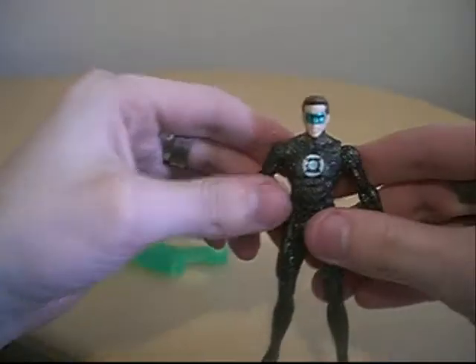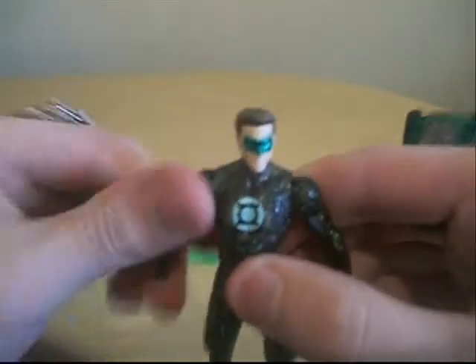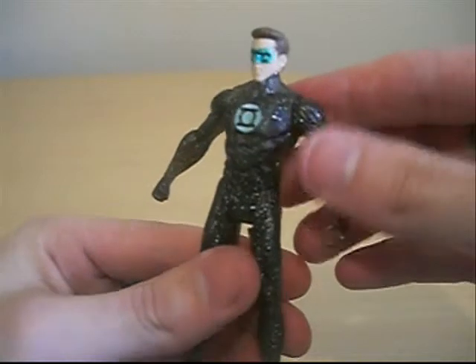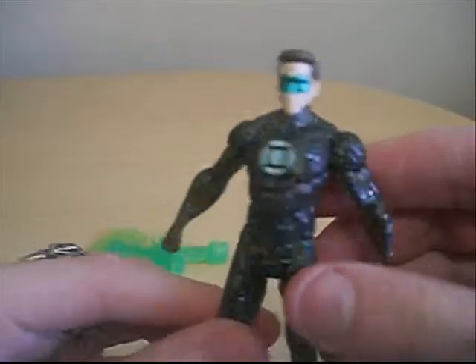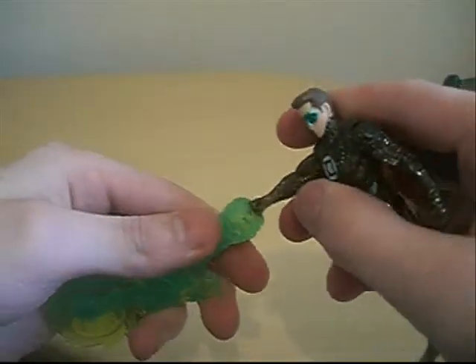I'm going to go ahead and go over the articulation of the figure. You get the head, which swivels from side to side, arms 360 in and out, a waist joint, arms go in and out, and legs go backwards and forwards. That's the only articulation you're going to get out of this figure — very basic, and it's very sparkly. It's going to go on the display anyway, along with the construct. There's a tiny green lantern ring there.